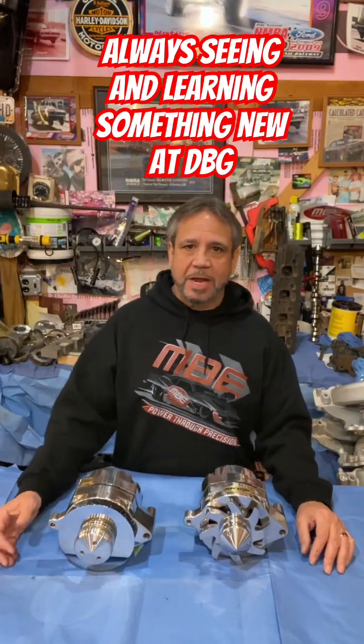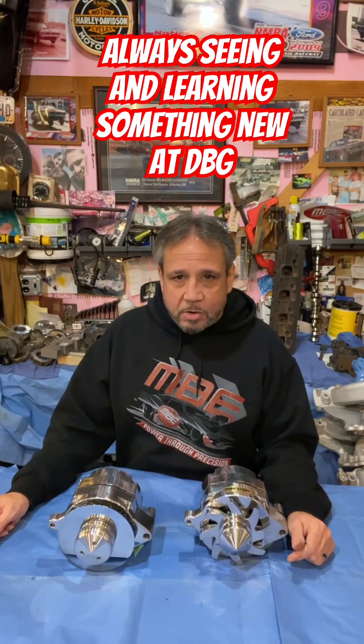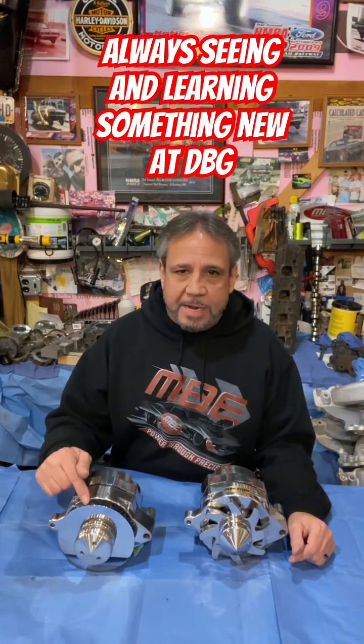What's up guys, Tim Moss with Drag Boss Garage. Here's a little tech for you. We want to figure out the alternator pulley ratio and figure out the max safe RPM for this alternator.